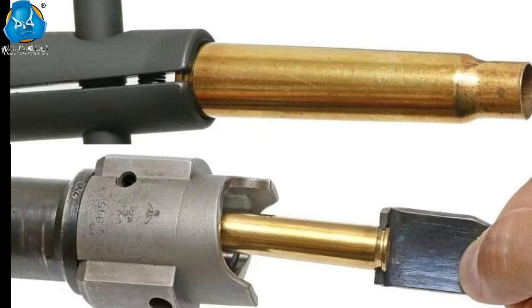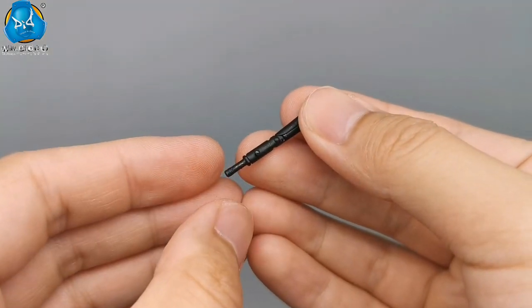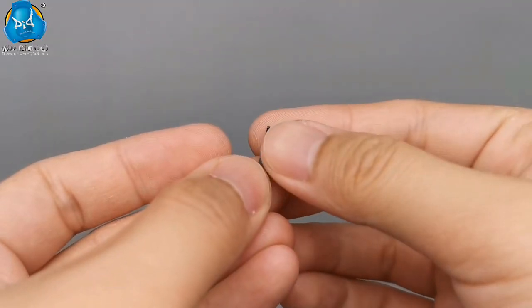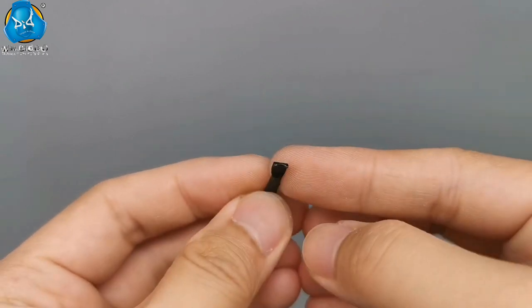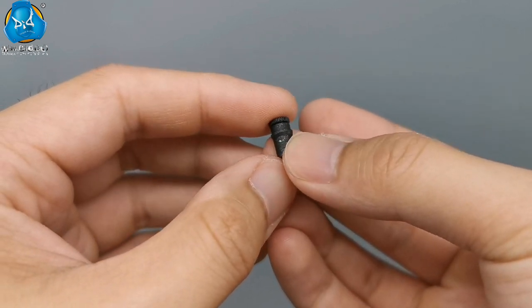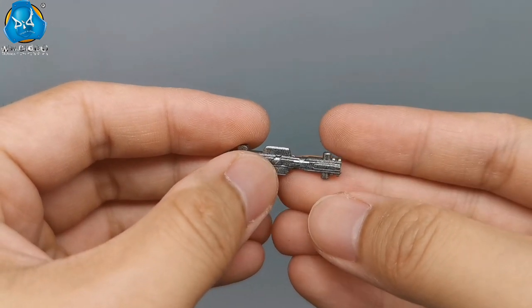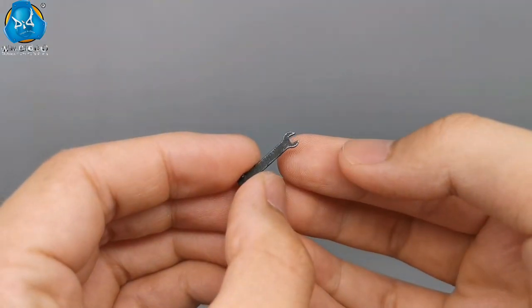When MG34 is fired at high speed for a long time, the barrel overheats and swells extremely quickly. This causes the cartridge cases to fail to be extracted from the chamber properly. We have prepared two types of broken shell extractors. One of them also serves as a screwdriver for the MG34 and tripod. The sulfur container is used for storing sulfur powder as a lubrication additive. When the bolt is damaged, the spare bolt can be replaced in time to ensure the MG34 can work smoothly.